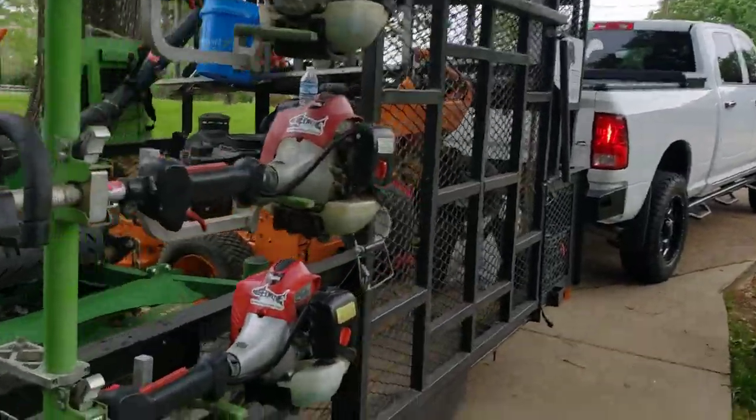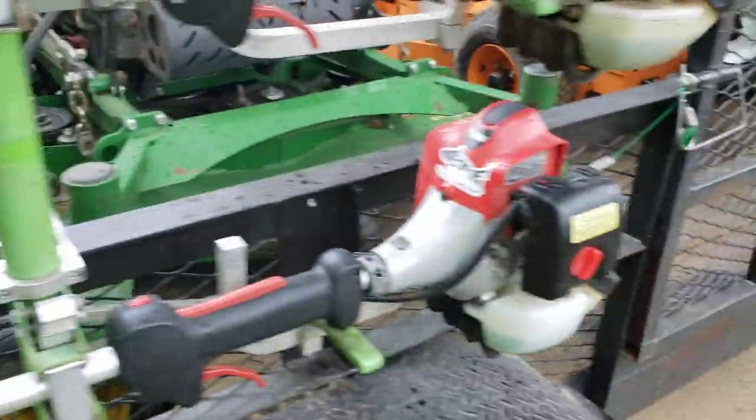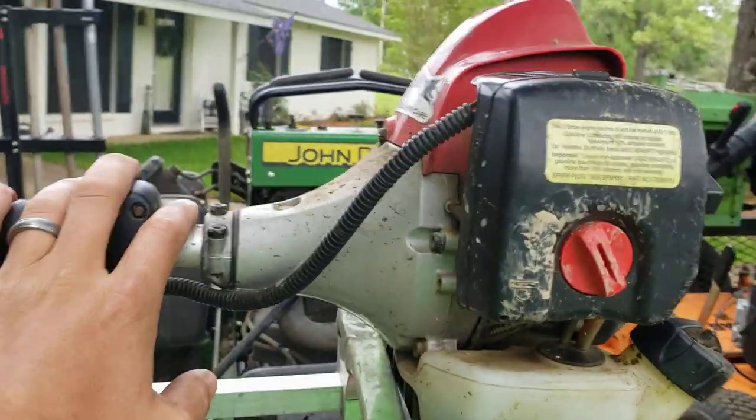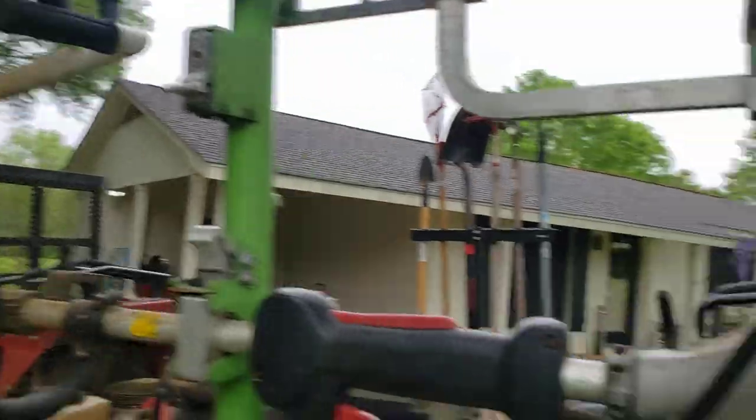For our weed eaters, we got a stick edger, the 230 straight shaft — that is Red Max. Got a Red Max 260 TS model, a 230 TS. And I have another 230 that normally rides here, but I have my Combi 131 on here at the moment.